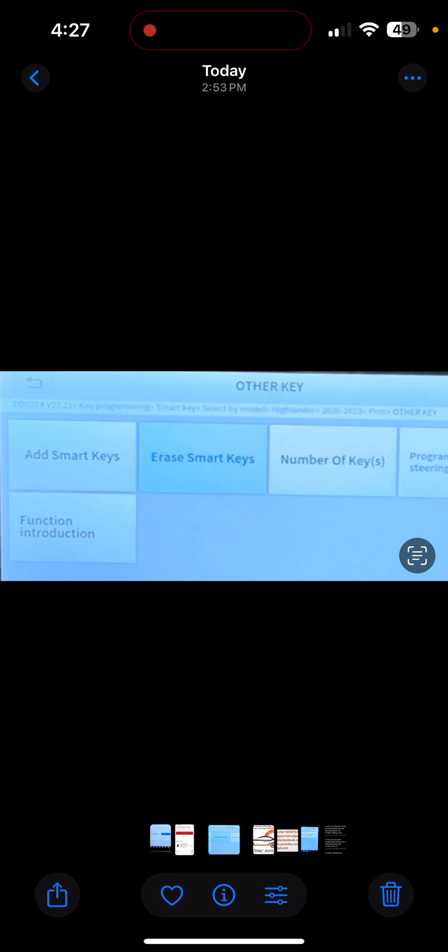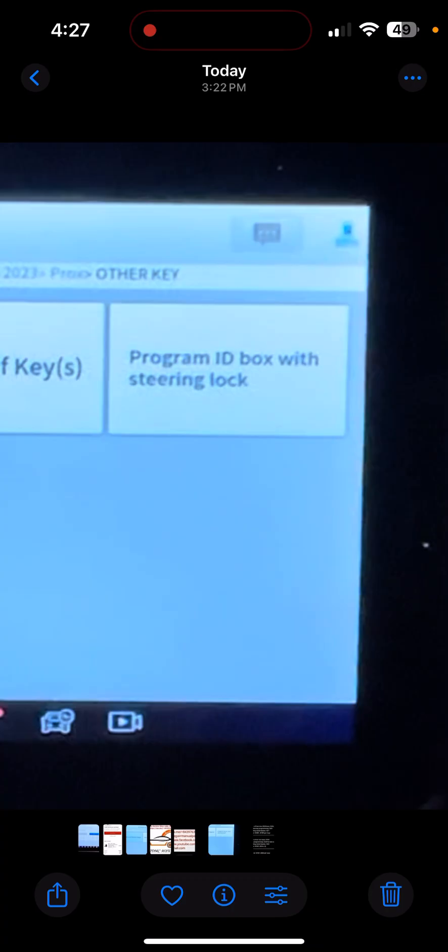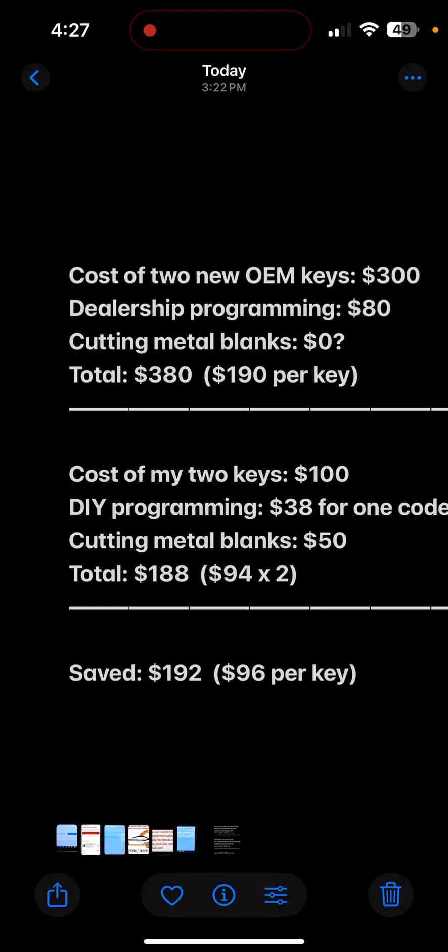When I went to test the two new keys using the lock and unlock buttons, I think they didn't work initially. But the scanner gave me a screen saying if they don't work, do this last function: "Program ID Box with Steering Lock." For each key, I hit that button — and you can do this function without a code. It says place the key against the ignition button. You place it, it beeps twice, it goes away. You hit the Program ID Box with Steering Lock button again and repeat for all keys. I did that and they were all working.